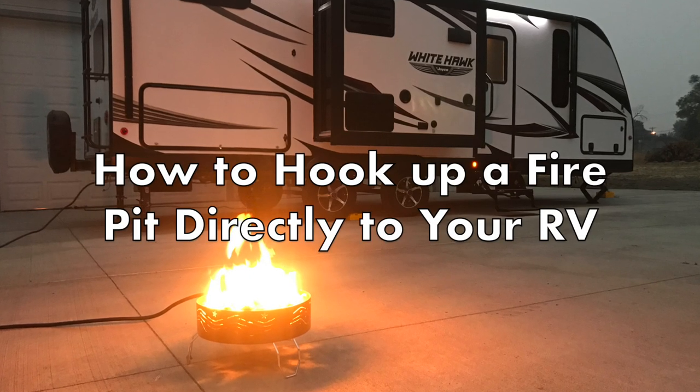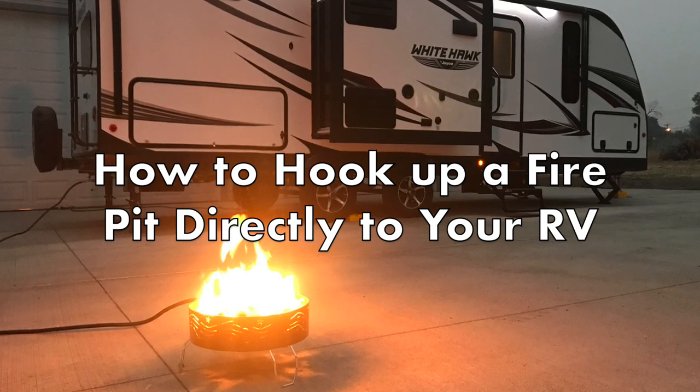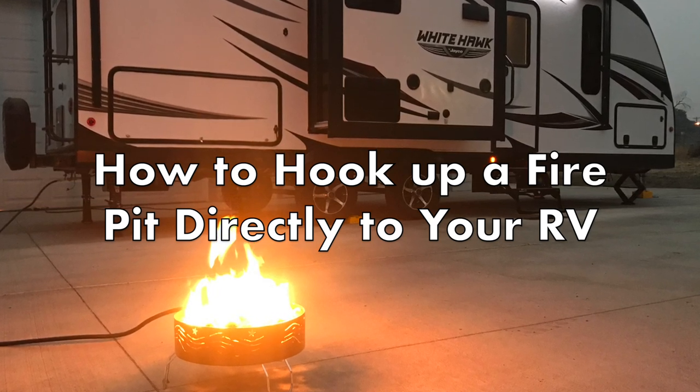I'm going to do a quick tutorial to show you how to hook up a camping fire pit directly to your RV or travel trailer. This makes it nice and convenient so that way you don't have to carry around an extra tank for your fire pit.